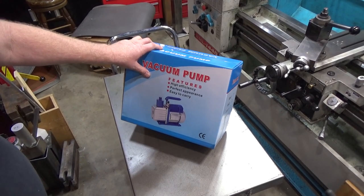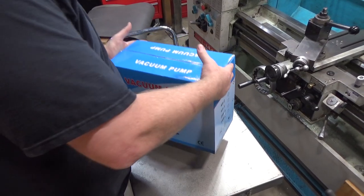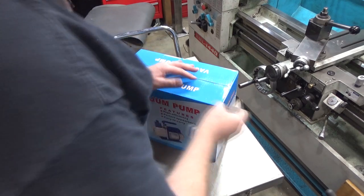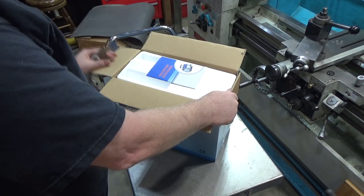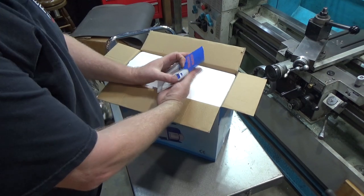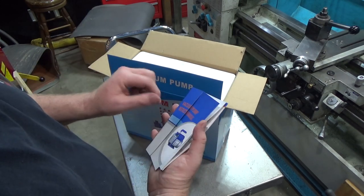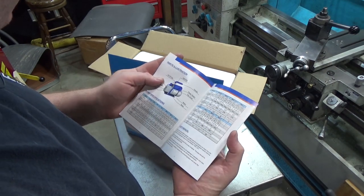Here's the pump itself - significantly lighter than my other pump. The one I showed you probably weighs 35 pounds; this one is maybe 15-20. It has a smaller electric motor which makes it lighter. They're claiming it's a full copper wound motor. It also came with a manual, although I cut the manual in half when I opened it - they put it right on top where the seam was.